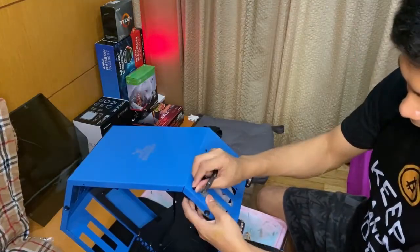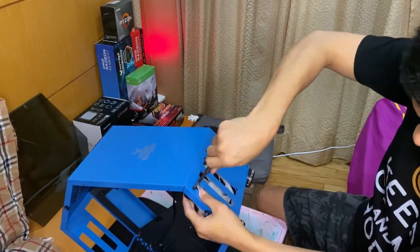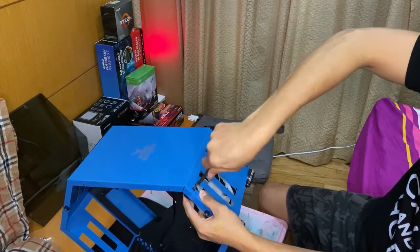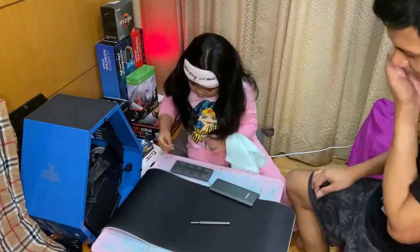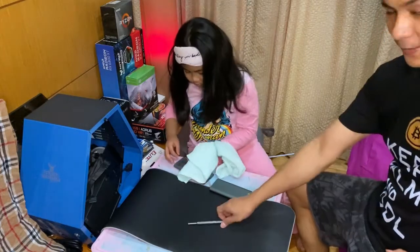Lesson learned: before you put the fans, you have to put the power supply first. Next is the motherboard.